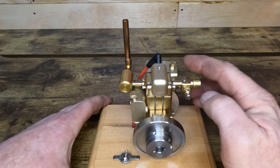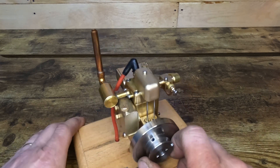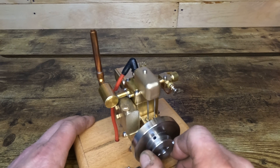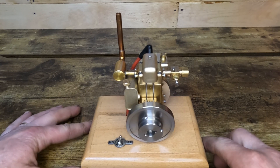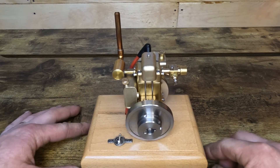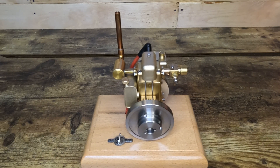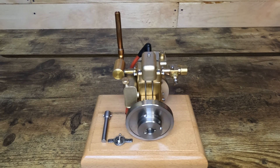I ran about two or three tanks of fuel through this so far and I've noticed that there's an excessive amount of play in the main bearings. We'll get an indicator on here so we can just see how far out it really is. I'm sorry for the delay in the videos — I usually try to get at least one or two out every week but I've been busy this week.